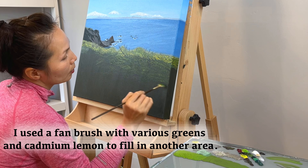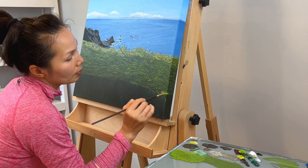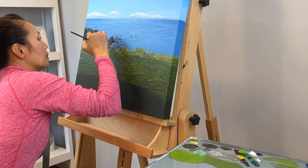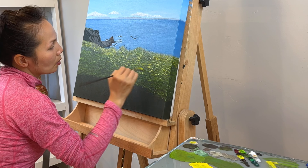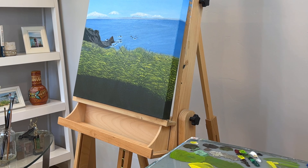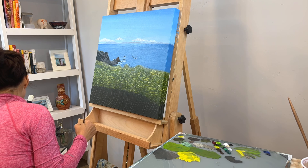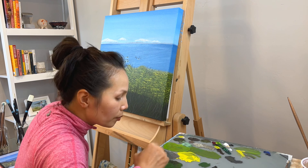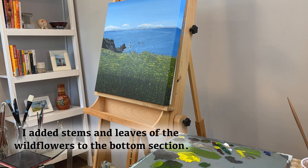I use a fan brush with various greens and cadmium lemon to fill in another area. I then add the stems and leaves of the white flowers to the bottom section.